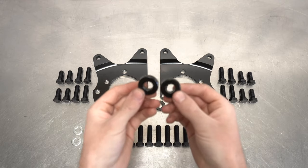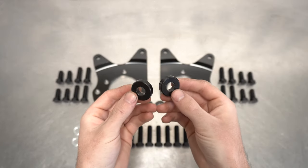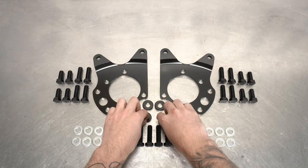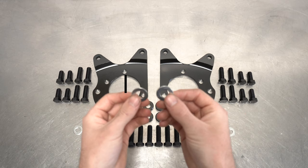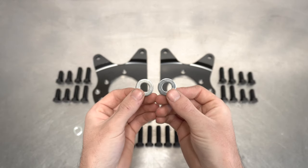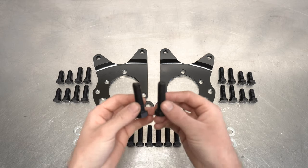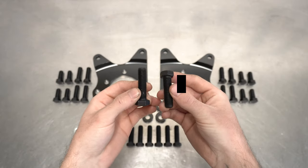Starting with the dual caliper spacers, which conveniently space your old calipers out to where the new ones will be sitting, making things all even-steven. Next, you get a load of washers that do washer-style things to the bolts that we will be providing. Speaking of said bolts, you get these long boys, which get fitted to the hubs.